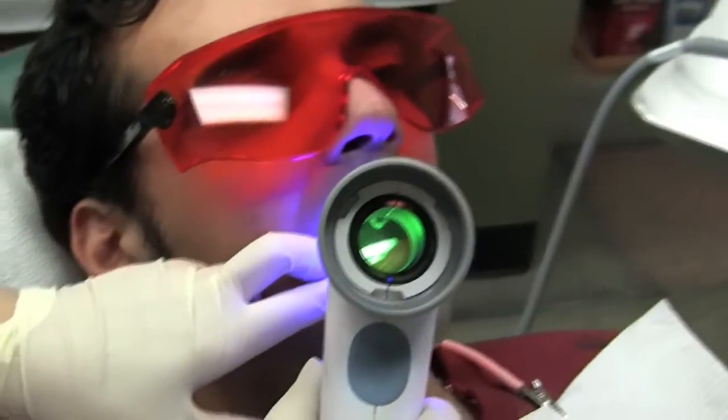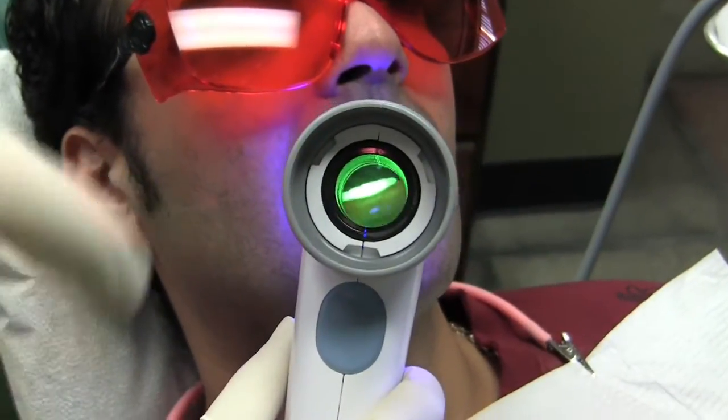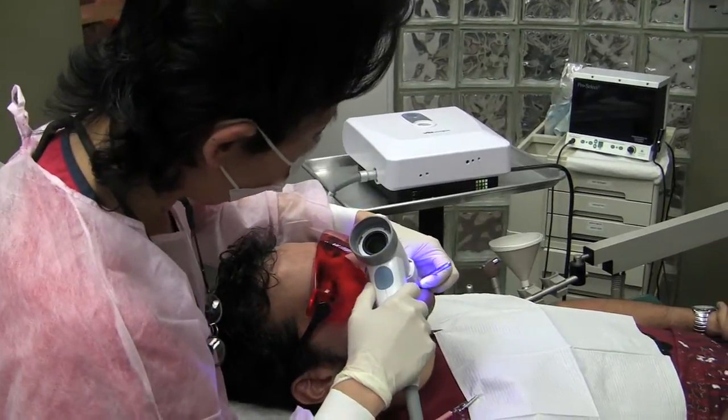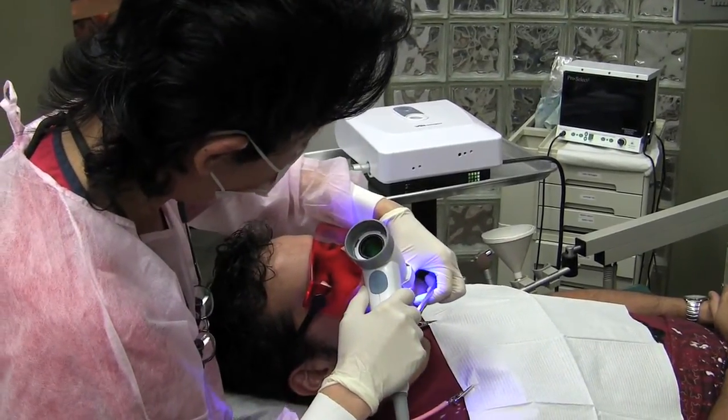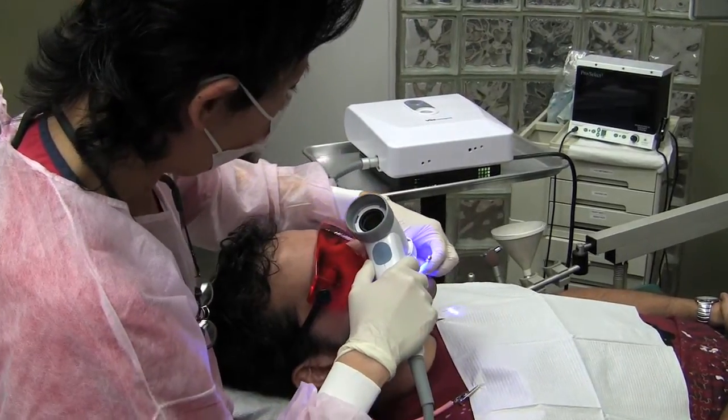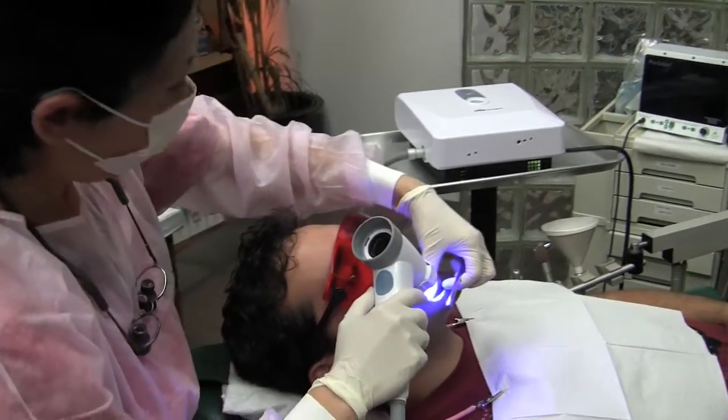You go through this blue fluorescence technology and look through the scope. I can see through this screen and tell whether the fluorescence color falls into the normal or abnormal range.